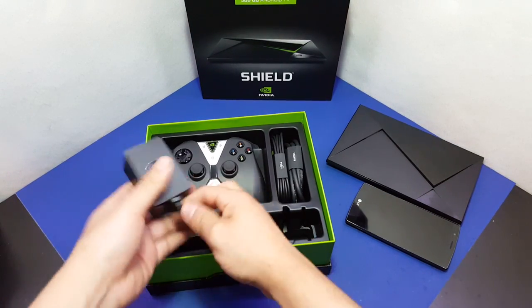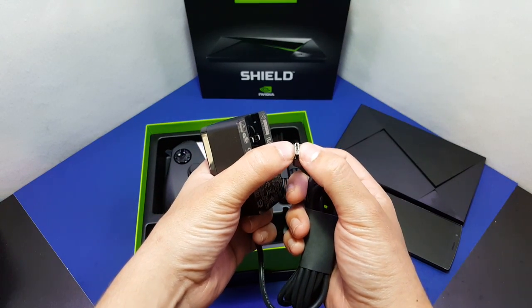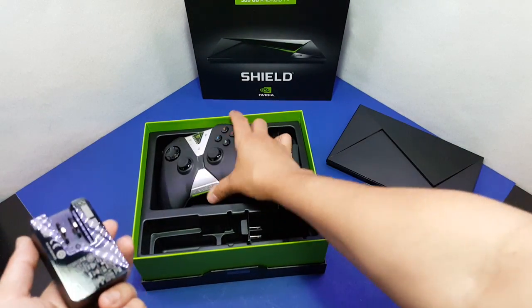In the box there's also a power cable — it's not micro USB or mini USB, it's actually a different connector with a different voltage for powering this thing.